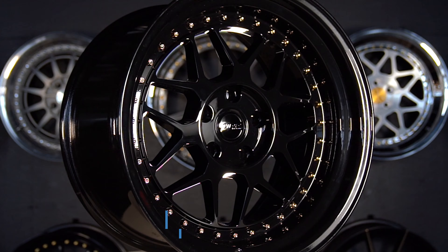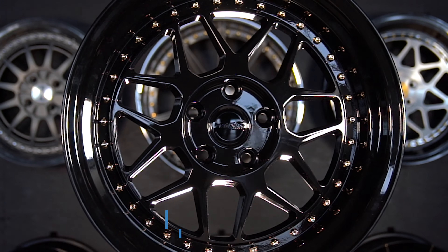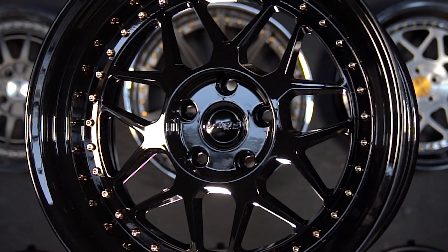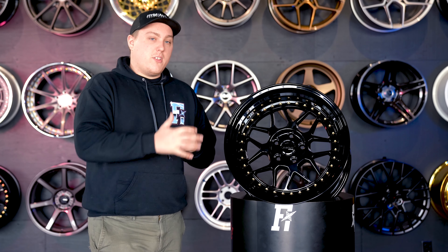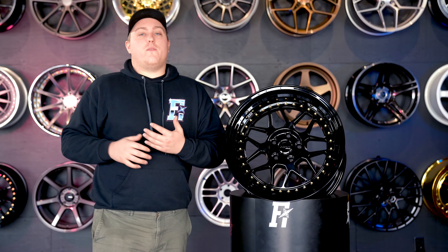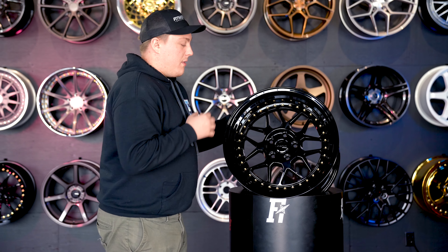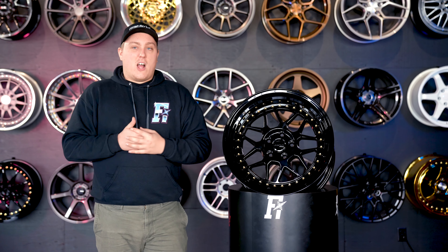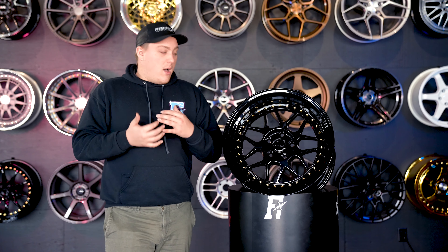We're looking at a mesh spoke style design, simulated three-piece design. So this is a single piece cast wheel, but they have simulated hardware and everything like that to give it that multi-piece look. You get the gloss black where the face and the lip are both gloss black, and you get the silver where both the lip and the face are both silver. They also offer a graphite finish where the face is a dark gray, almost gunmetal color, and the lip of the wheel is silver — giving it a nice contrast that really separates everything a lot nicer.